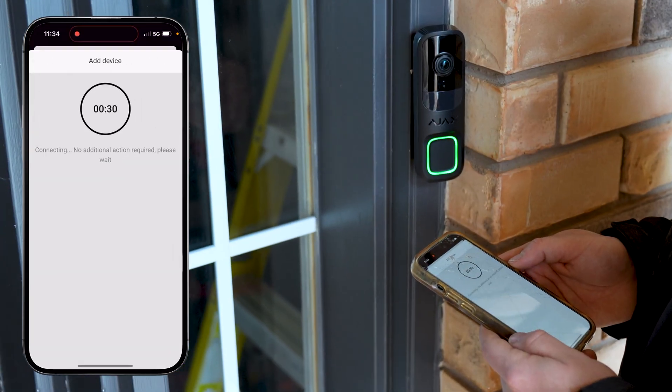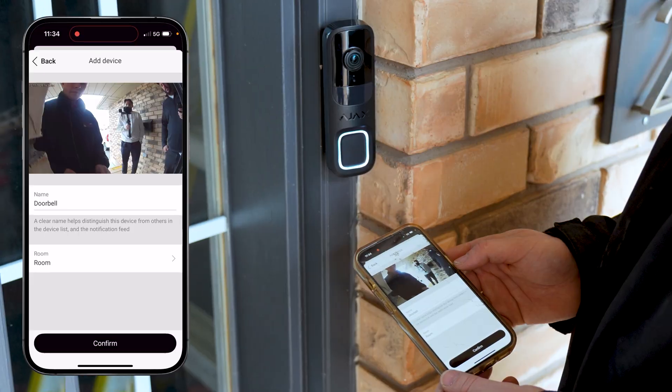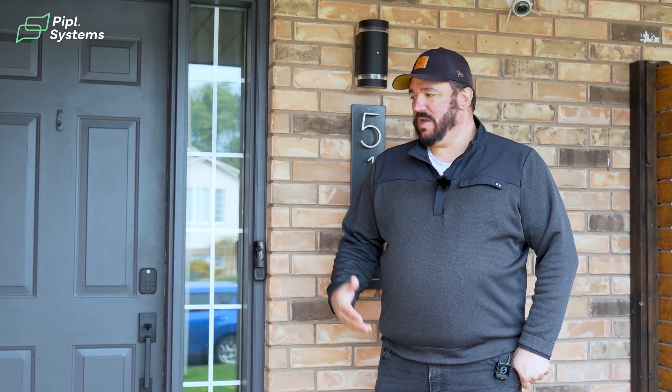This has been our standard practice for the last 100 to 110 doorbells and systems that we've installed through Ajax so far. We haven't had many issues with integration and installation as far as any of this goes, but we'd like to run through everything with you anyway.